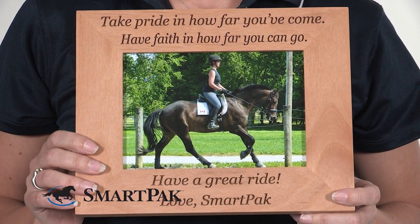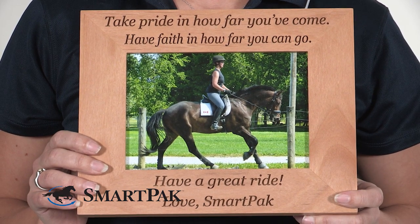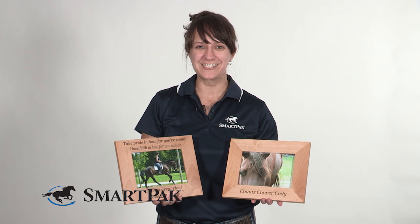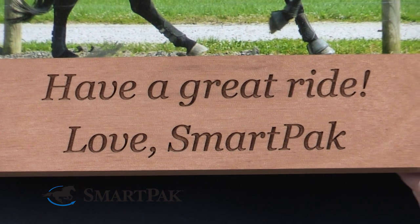I also love that you can get as little or as much messaging on each of the frames as you want. In this example I just wanted to put my horse's name on it, so it appears a little bit larger on the bottom of the frame. And in this example that I had made for a very special SmartPak customer, we wanted to get two lines of text on the top and the bottom, and we were able to fit that in and it looks fantastic.